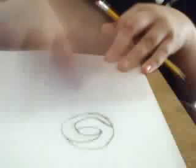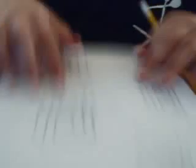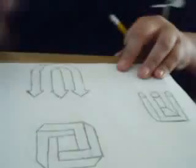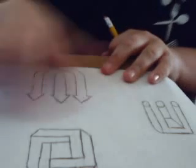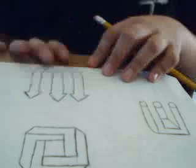Anyway, there you have it. The next one we're going to draw is the impossible forks. Remember, you can still comment if you want, or you have to comment if you want to learn how to draw the impossible arrows. Next time we're going to draw the impossible forks. And yes, it's still me. Bye.